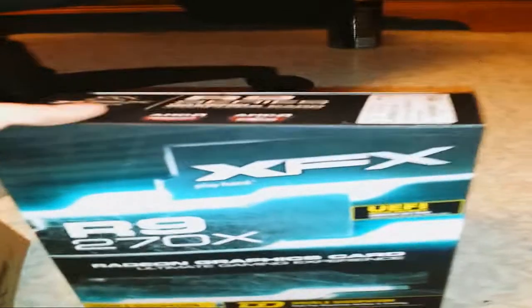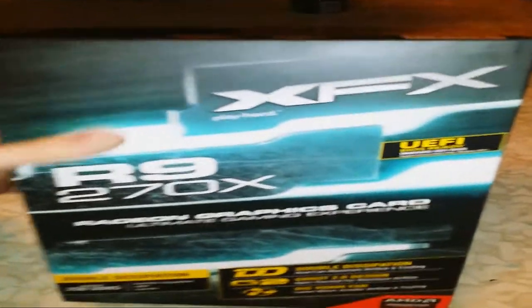Alright, hey guys, I just wanted to bring you another unboxing. This is pretty exciting — I got my package finally in the mail. This is the XFX edition of the R9 270X. I am overly thrilled. This thing is huge.